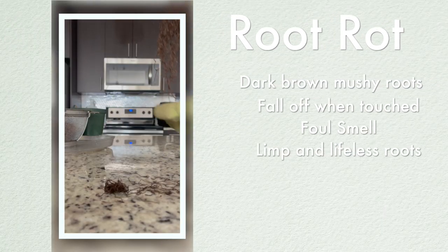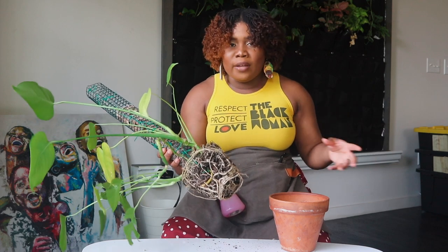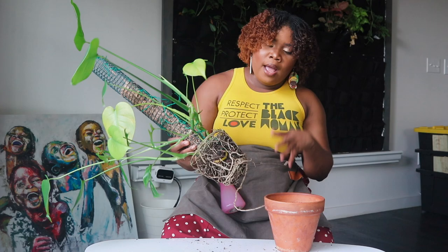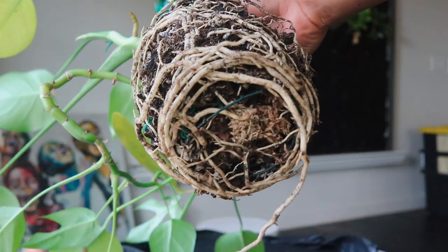If the roots are brown, strong, and whitish-looking, then you have no issues and they're still actively growing. But if they are mushy and dark brown, then you may have experienced root rot — that's where you want to get your plant out of the mix it's in and repot it into something else, or even propagate it.